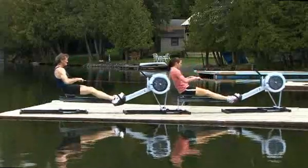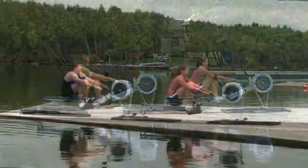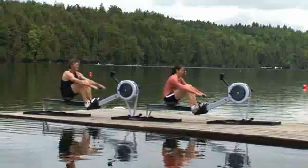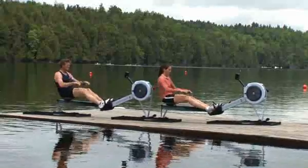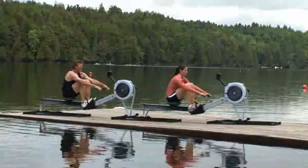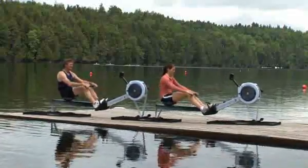To row effectively with a partner, you and your partner must be in sync. One person needs to establish the rhythm of work done when indoor rowers are connected on multiple slides. The partner following must time his or her sequence of movements with this leader, just as rowers in a team boat must follow their leader.